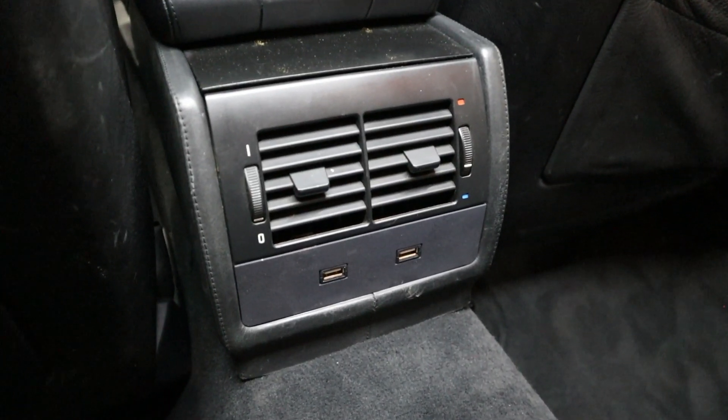Hey everyone, welcome back to the Beamer Barn. In today's video, we're going to be fixing one of the E39's biggest flaws in my opinion — we're going to be doing a very cool USB power retrofit in the back of the car. Can't wait to show you guys what I've done. Let's go right into today's video and remember to drop a like if you enjoy this sort of content and subscribe if you haven't yet. Let's get to work.